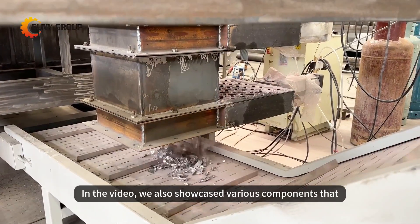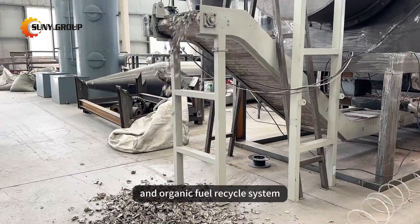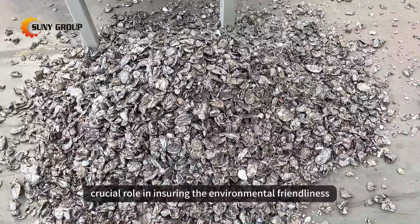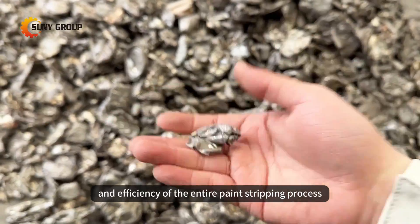In the video, we also showcased various components that complement the paint stripping furnace, such as the dust removal system and organic fuel recycle system. These components play a crucial role in ensuring the environmental friendliness, safety, and efficiency of the entire paint stripping process.